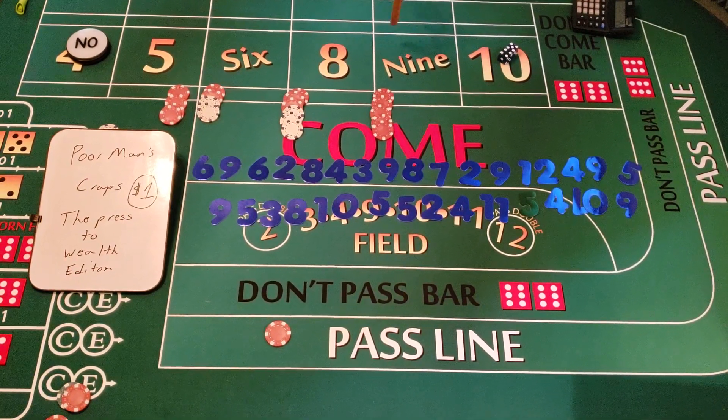As you can see, you can keep pressing this to success — that's why I'm calling this the 'Press to Wealth Edition.' We had a dollar in and we didn't hit the seven yet. We've only hit one seven among all these numbers. We kept rolling and you can make a lot of money with this. We're at $272; if we pulled down right now we'd be at almost $400 profit — we started at $125.